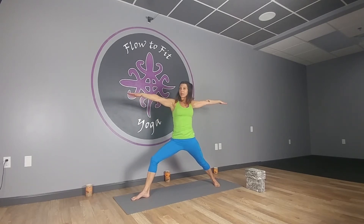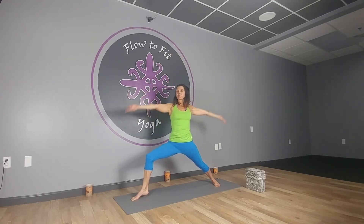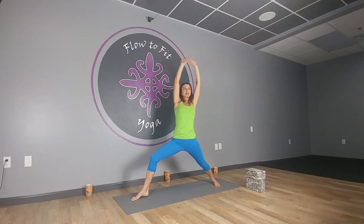Arms out to a T, reach and lengthen. Now lift the hands and the heel — one, two, inhale as you lift, exhale as you lower — three, four, five, six. Try to sink a little deeper each time — seven, eight, nine, ten. Try to hold this one for five, four, three, two, one. Drop the heel.